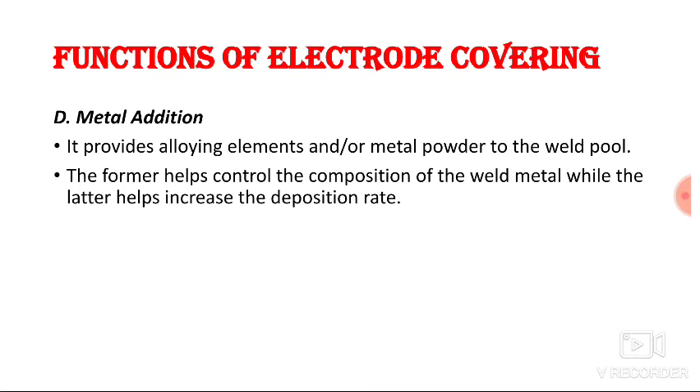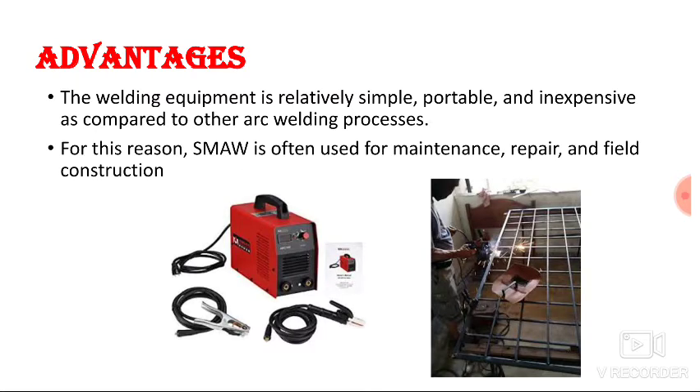The fourth function is metal addition — the electrode covering provides alloying elements and metal powders to the weld pool. The alloying elements control the composition of the weld metal so it has the same characteristics as the base metal. Metal powder helps increase the deposition rate and improve the efficiency of the process.